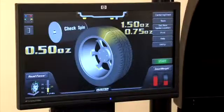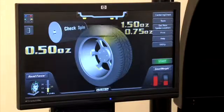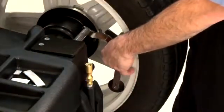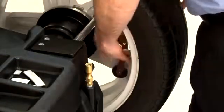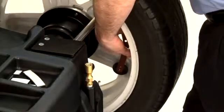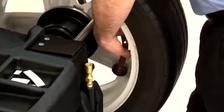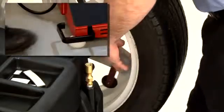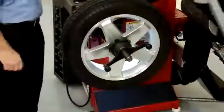To hide the weights behind the spokes, use split spoke. To do this, locate the inner weight first and depress the foot pedal, then move the arm out to a centered position behind a spoke and depress the foot pedal. Next, move the arm to a centered position behind an adjacent spoke and press the foot pedal again. Return the arm and measure the balance.